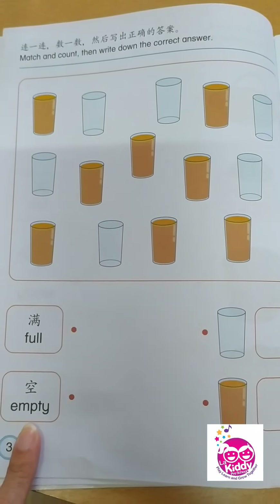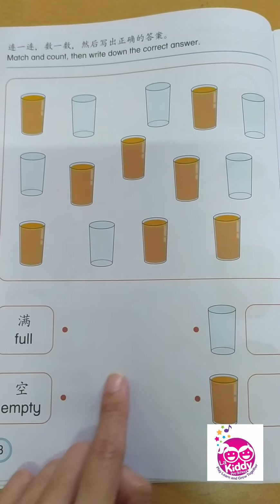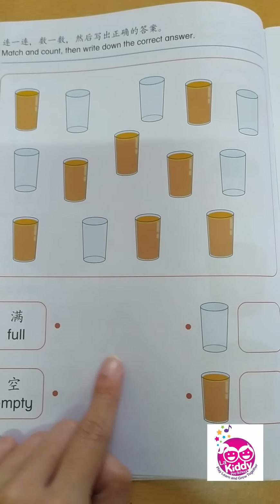Good job, 4 years old. So you have empty — number 6 — and you have full — number 8.